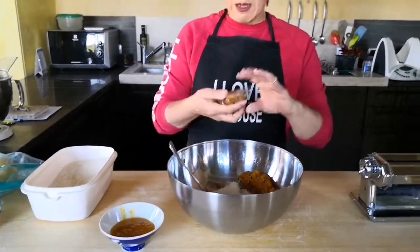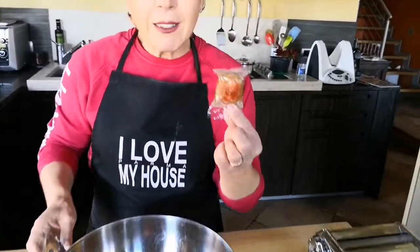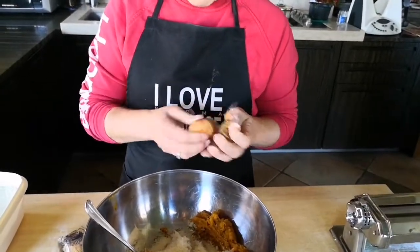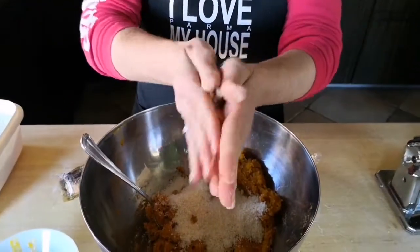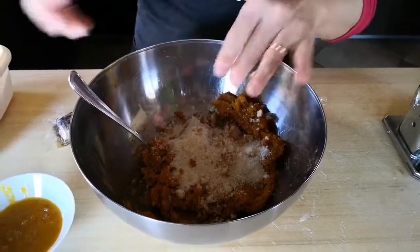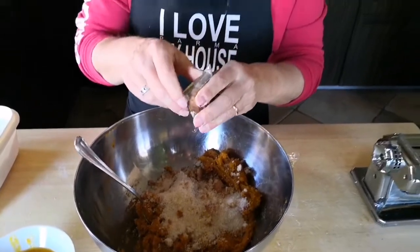Last but not least, I'm going to add amaretti, which are almond biscuits. I will just crumble them like this, and then I will add salt, a little bit of pepper, and nutmeg.